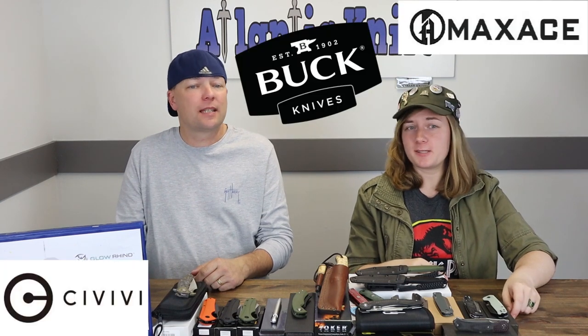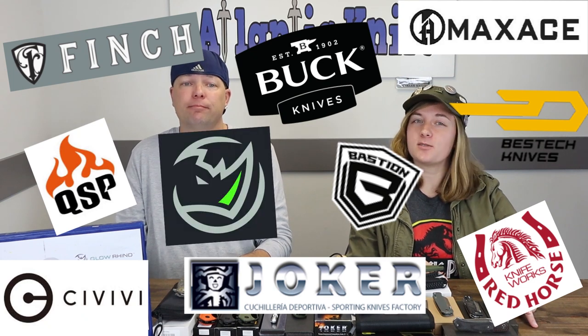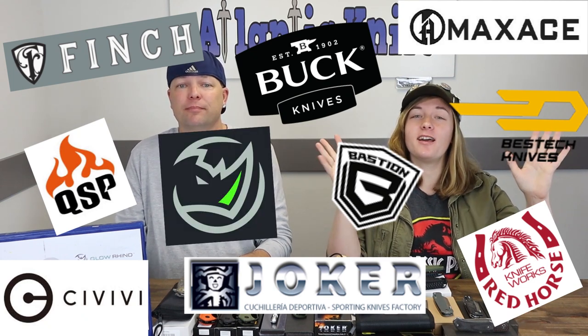And we're back, fellow knife enthusiasts. I'm seeing this is just Joel, and another week brings you another AK Blade episode full of new knives and gear from Buck, Civivi, Maxace, Best Tech, Joker, Red Horse, Bastion, and Glow Rhino. It's raining brands today, hallelujah! And we're going to start off with the new QSP Waddle of Penguins, fresh from the southern hemisphere.